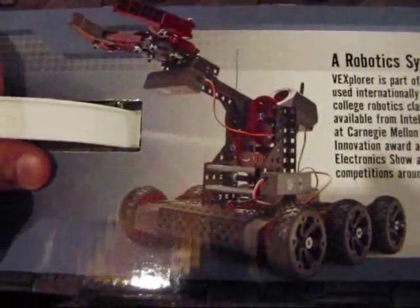There's what the robot looks like. Here's the back side of the box. So let's go ahead and open it up.